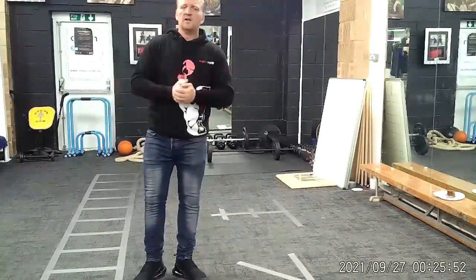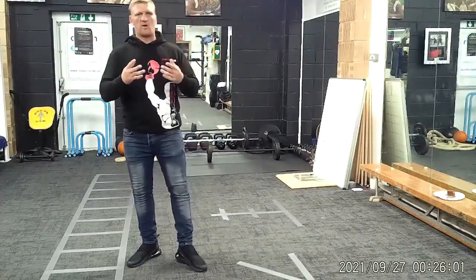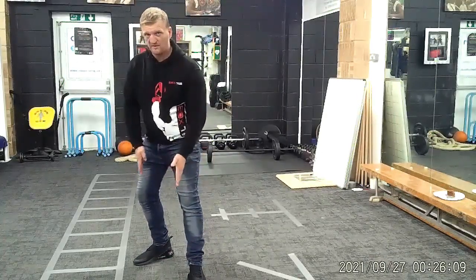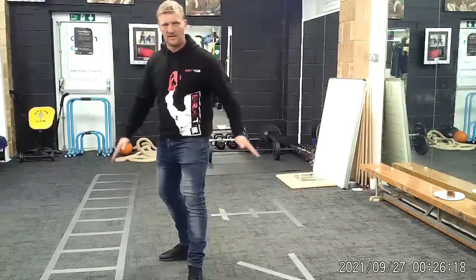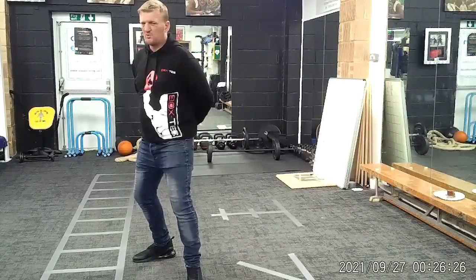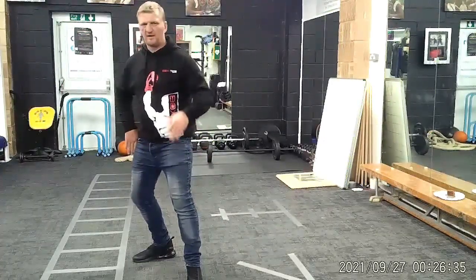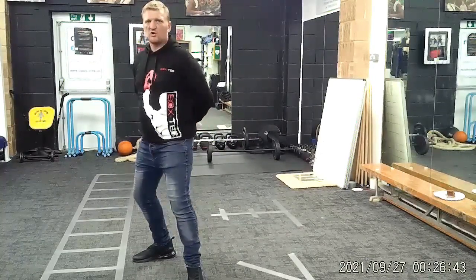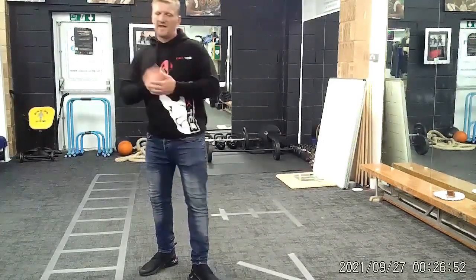Once you've done a hundred of them, we'll start putting both together. There needs to be a slight gap between your feet — don't put them in a straight line because you'll have no stability; you need them offset just a tad. In your stance, pull that weight 5% back, 60% on the back and 40% on the front. Back straight, legs bent — do the left, come back, stop, reset yourself, then do the right, come back, stop, reset yourself. Repeat that another hundred times.